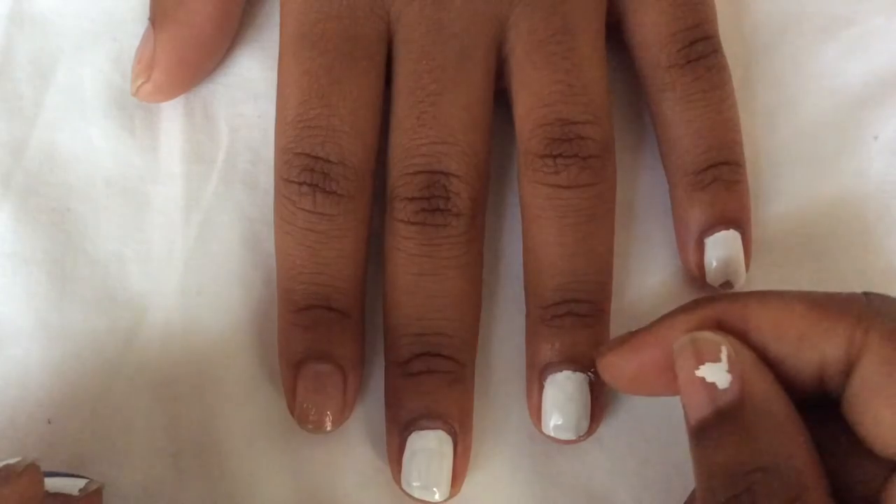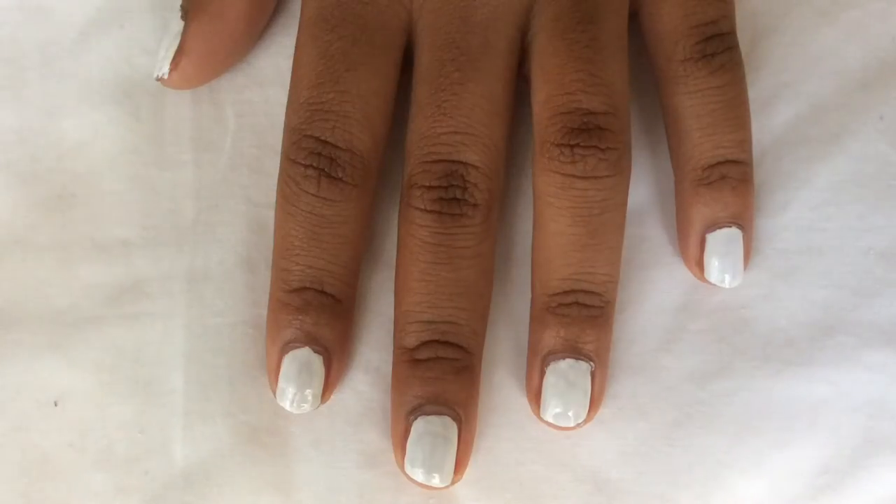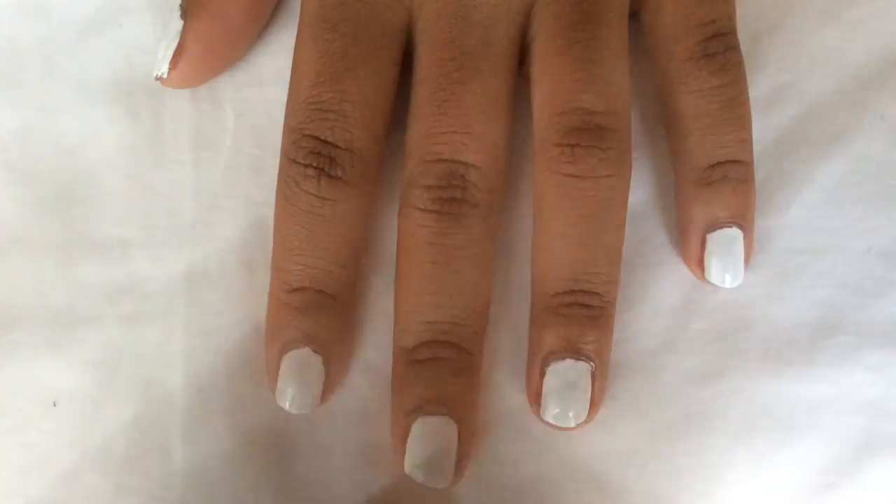And if you get a little polish on the skin, don't worry, you can scrape it off. Let those dry for a few minutes and we'll come back and put on the tape.